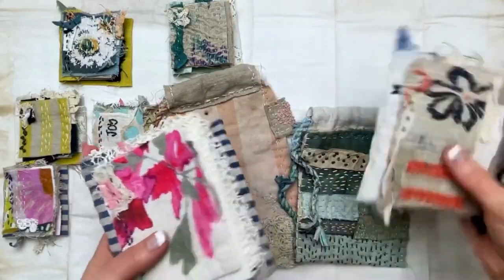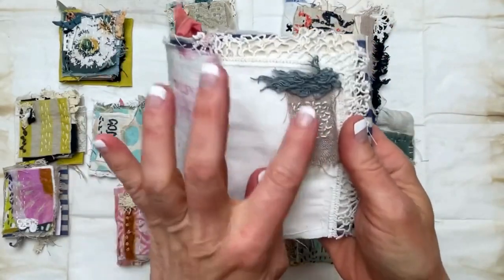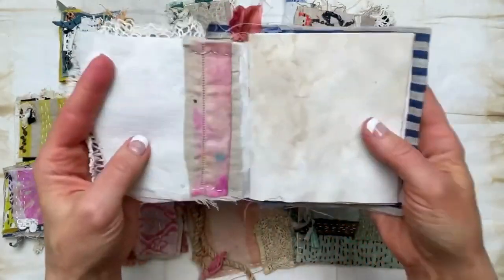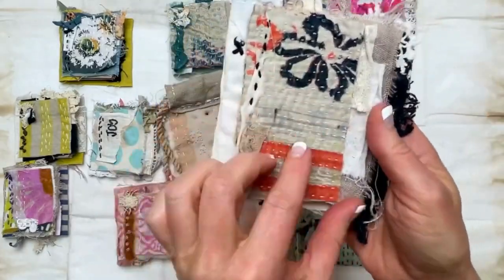Days 61 through 70 of the 100 day project 2023. I made some more of my fabric books and did a lot of stitching. I made a variety of different painted papers and stitched those in. Let's take a look at some of these — they're not in any particular order.